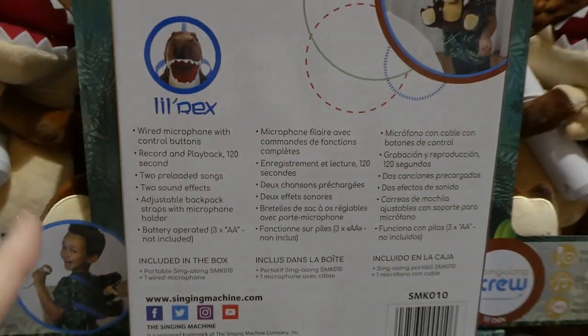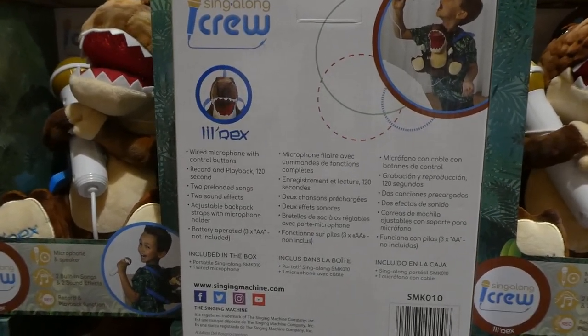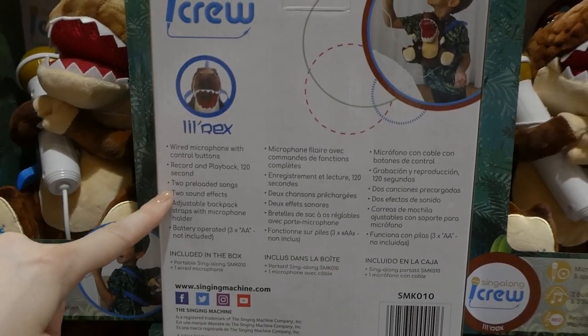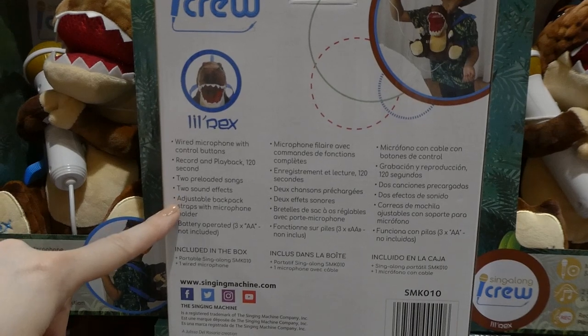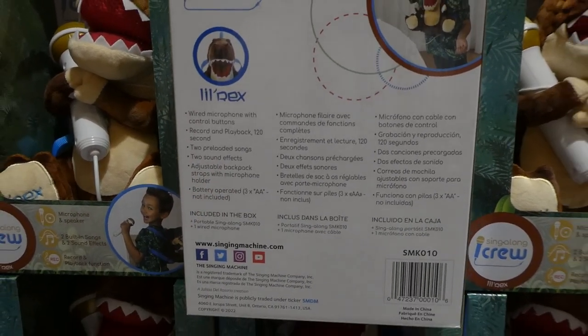From what I was told by one of the staff here, this one also hooks into one of the big karaoke systems — they go together. It has the wired microphone with control buttons, two preloaded songs, two sound effects, adjustable backpack straps with microphone holder, and it's battery operated.